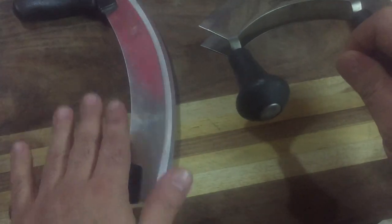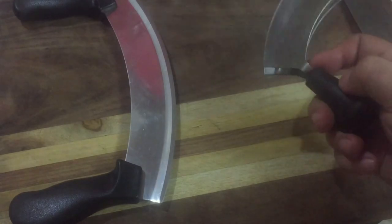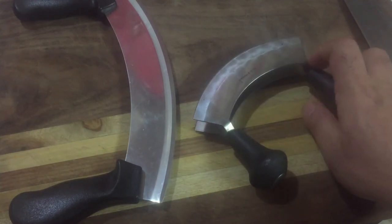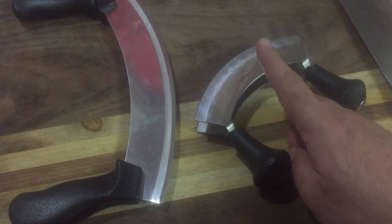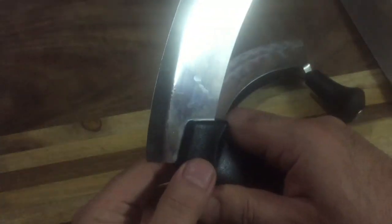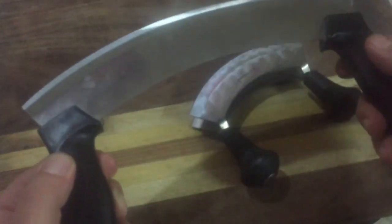Both the single and double blade are easy to use and easy to wash by hand. But the double blade is very hard to sharpen — it takes more time to sharpen and fix. The single blade is very easy to sharpen using the same theory as sharpening your knife.